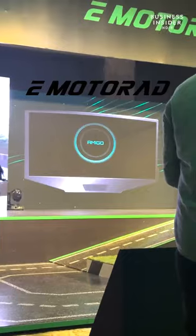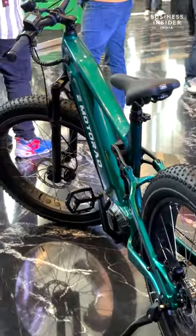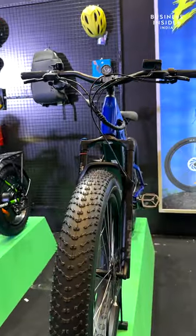Business Insider India was present at the launch of E-Motorad's new range of e-bikes, the Nighthawk and Desert Eagle. Both the two-wheelers possess exact actuation. Let's check out the bikes now.